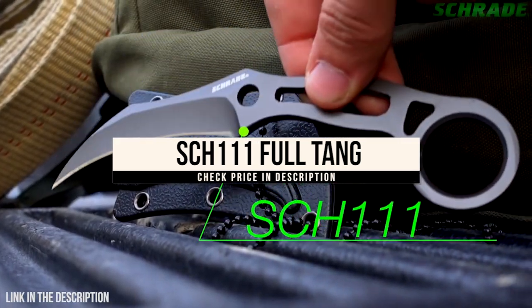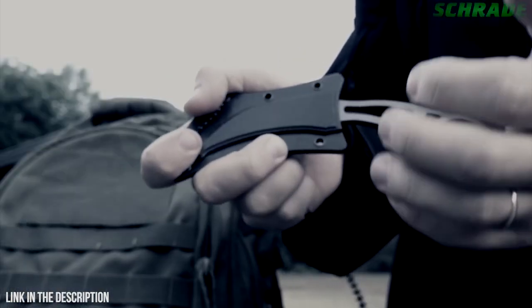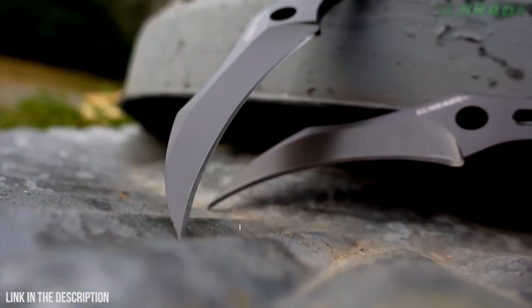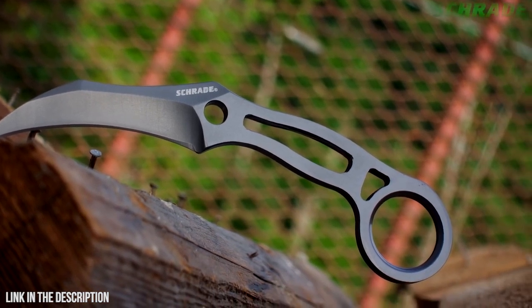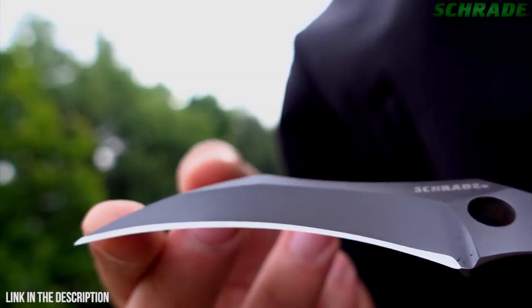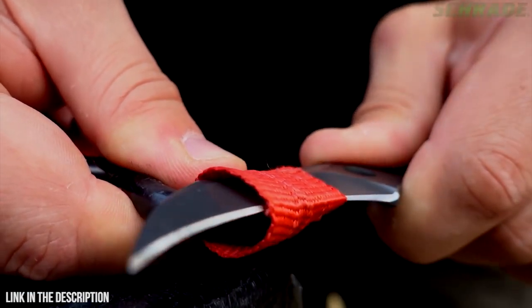This is the Schrade SCH-111 Full-Tang Fixed Blade Knife. Designed with self-defense and preparedness in mind, the SCH-111 is an excellent addition to any everyday carry kit. Weighing in at just over 2 ounces, the SCH-111 is built full-tang tough and forged from a solid slab of 9CR18MoV high-carbon stainless steel. The SCH-111 features a 3-inch karambit-style fine-edged blade that is razor sharp right out of the box, and its talon-like design allows it to slice effortlessly through even the heaviest clothing or other man-made materials such as rope or webbing.